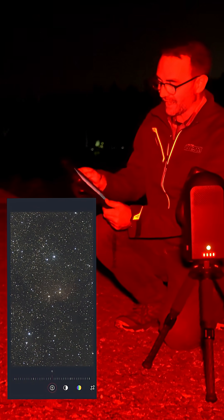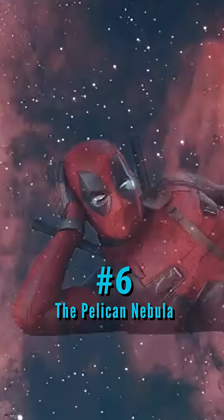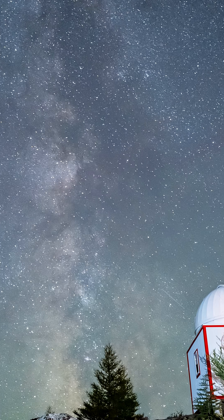The Crescent Nebula is okay here, but we were in quite a bit of haze. Moving on to the Pelican Nebula — we're definitely seeing that filming light. We've got some haze and we've also got the city of Halifax right above us, but it's clear of clouds.